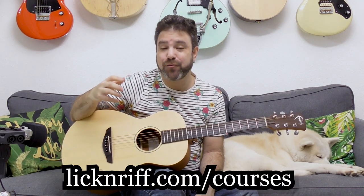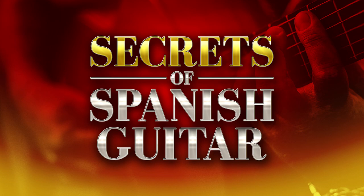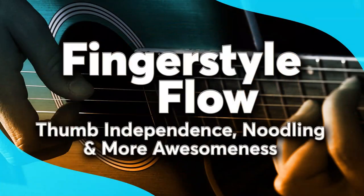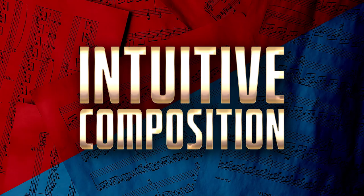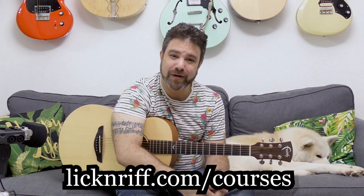That's the technique! Before you go practice this, check out my Break Your Boundaries course program at licknriff.com/courses. There are over 15 course modules and I release a new one every month or so. When you join, you become a member for life — unlimited 24/7 access to all course modules, all bonus packs, and all future courses for free. Every time I release a new module, existing members receive it immediately. Go check it out at licknriff.com/courses. Thank you so much for watching, bye for now, and have fun with this!